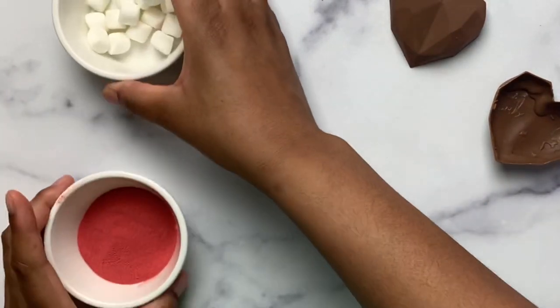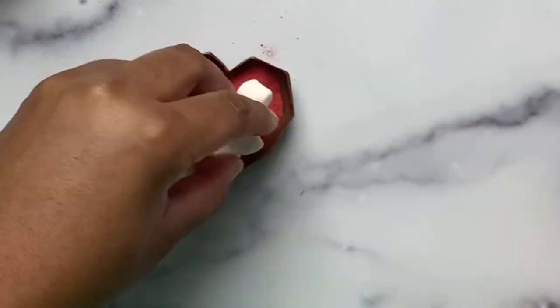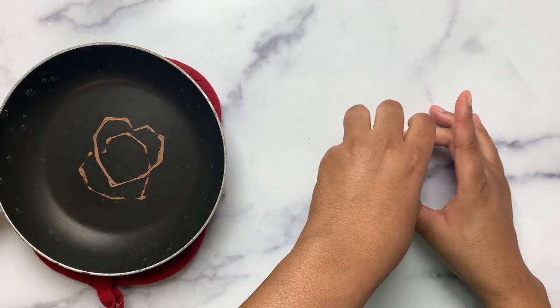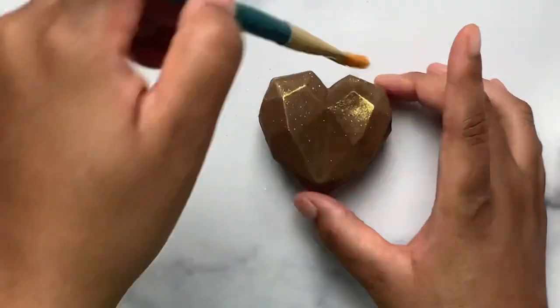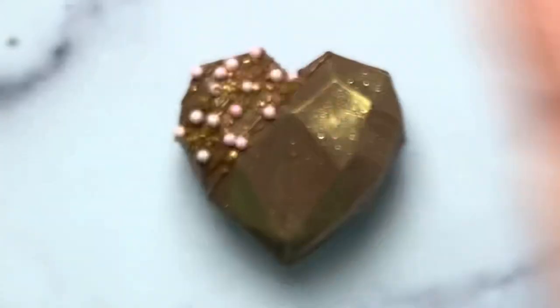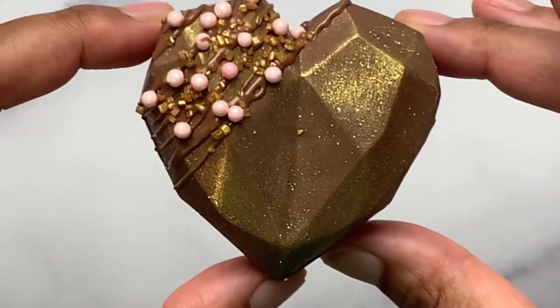Add in your hot chocolate of choice — I'm using red velvet — and then top with marshmallows. Melt down and adhere the top half. Then it's time to decorate; I am using an edible glitter. Tada — hot chocolate bomb!